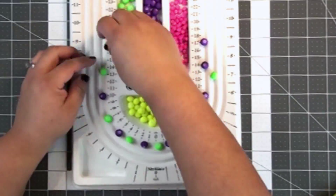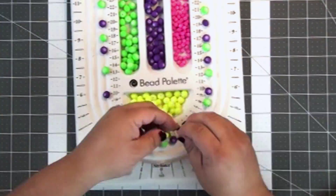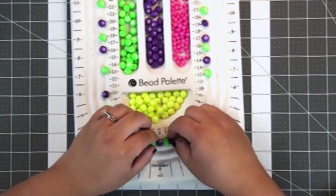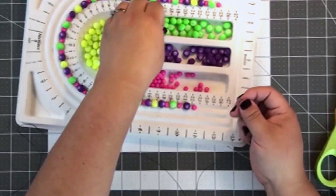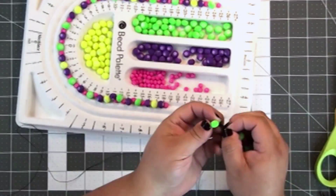I'm arranging them on the bead board in the order that I want them to show up. These are some weird plastic-coated neon porcelain beads I got down in downtown LA.